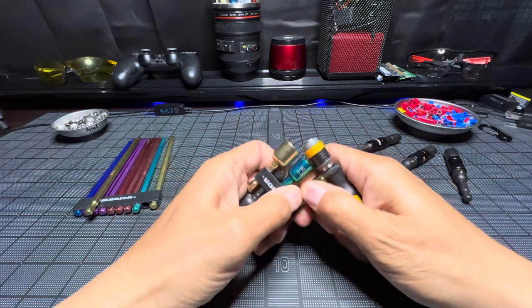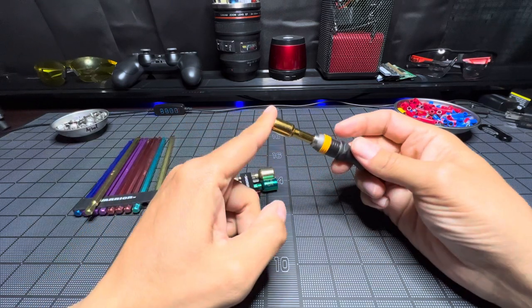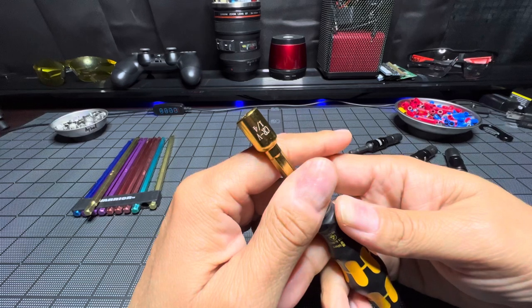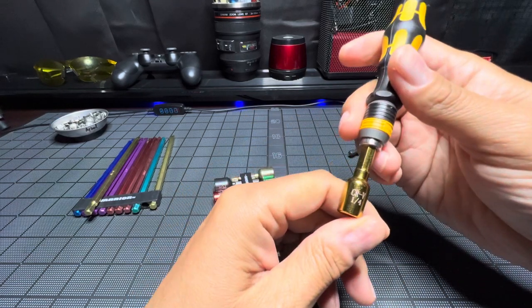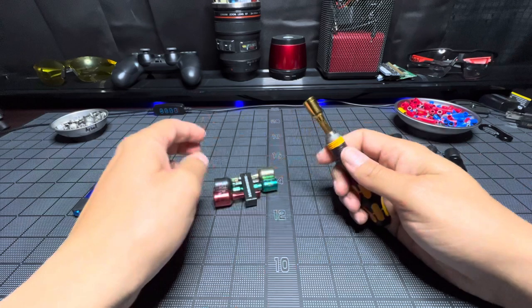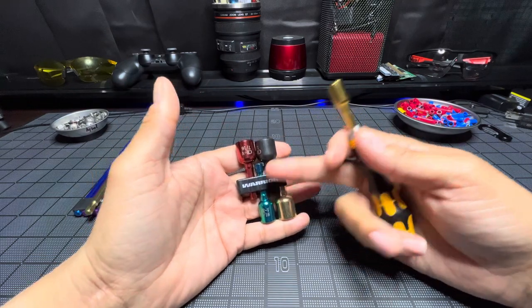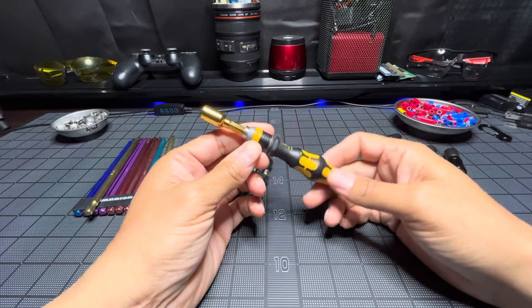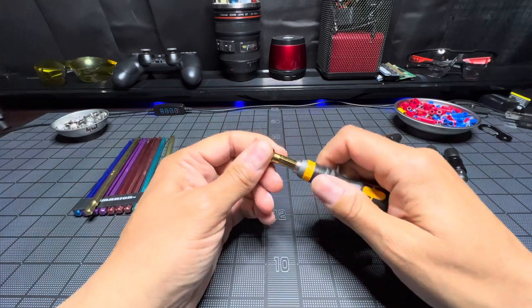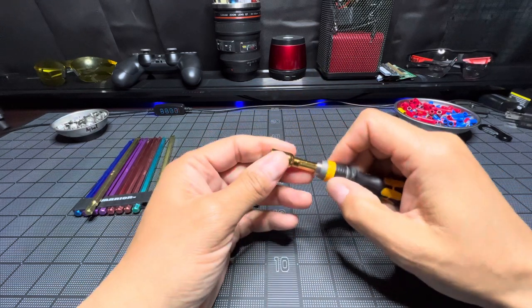Here are also some Warrior Harbor Freight nut drivers. It just slides in and it's locked in there pretty good. This is chrome vanadium, quarter inch with a magnet — I can't imagine those magnets are very strong; these are beater tools from Harbor Freight, pretty cheap. The aesthetics — that gold on yellow — but it's locked in there pretty good and you can use it for whatever.